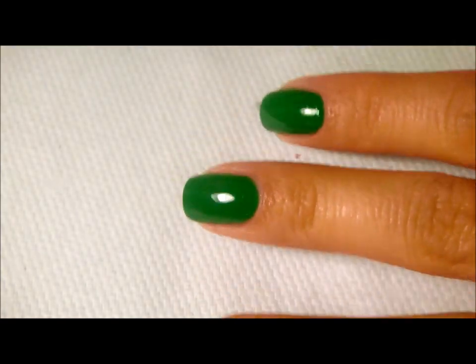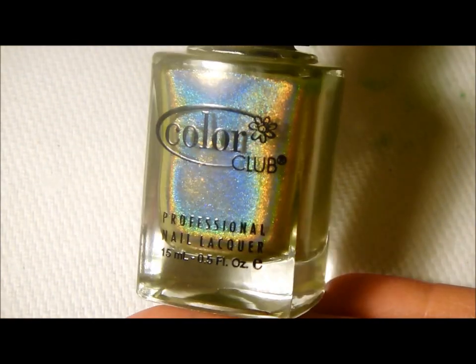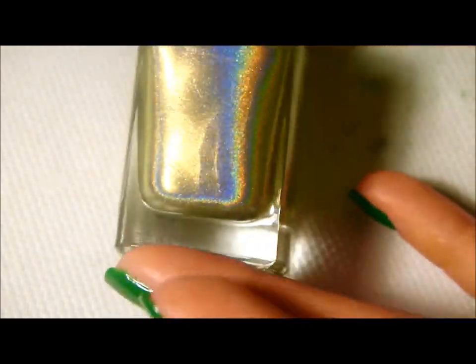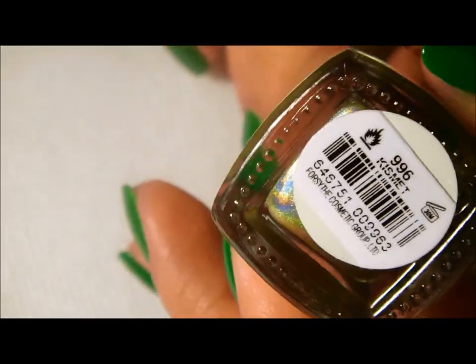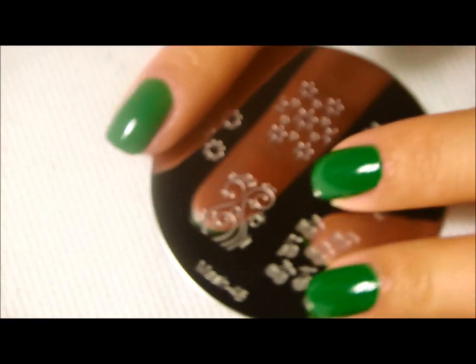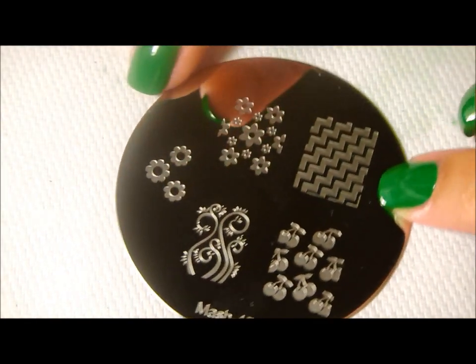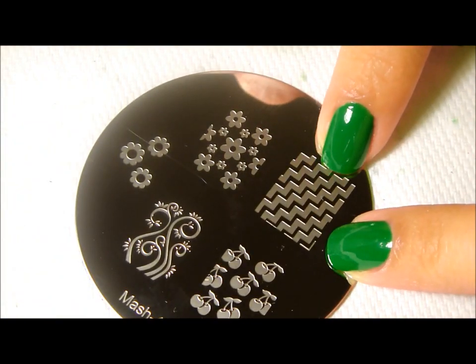I'm going to use another green, but it's going to be a shimmer green. This is one of the new Color Club holographic colors that just came out. This color is called Kismet. I'm just going to be doing a chevron pattern and I'm using Mash plate number 45.